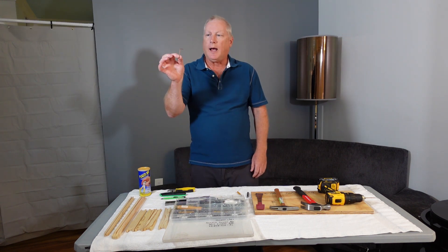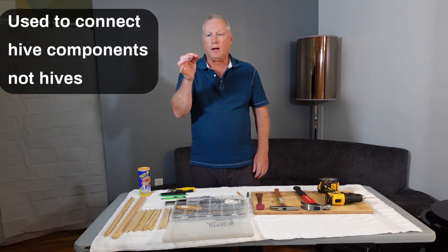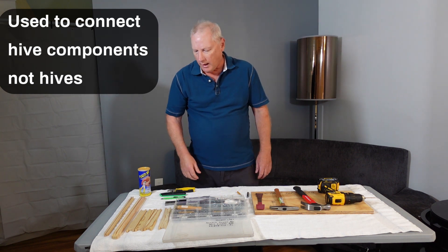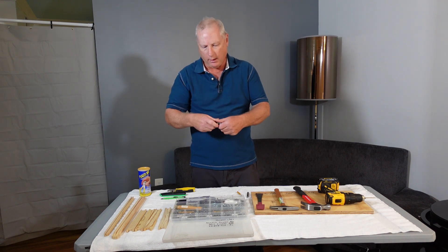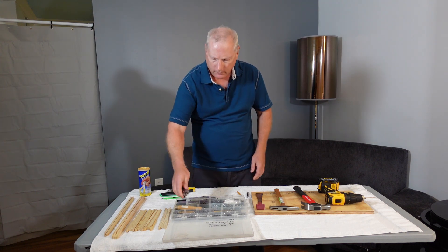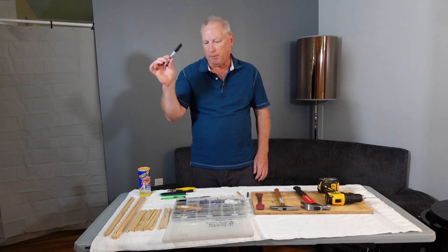I carry hive staples — little U-shaped staples — in case I need to quickly attach two hives, usually when transporting them. It's handy to have about a dozen in the box. I also have a small pair of foldable pliers for pulling out nails, and a black permanent marker — in this case a Sharpie — plus an ink pen.